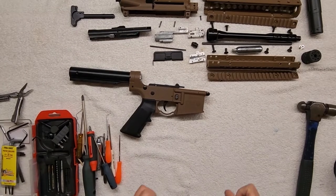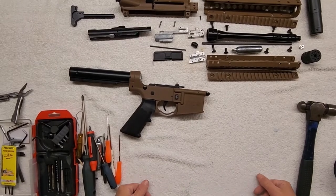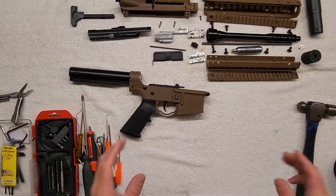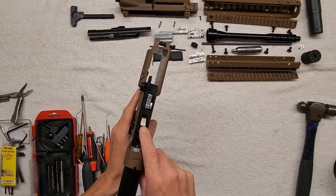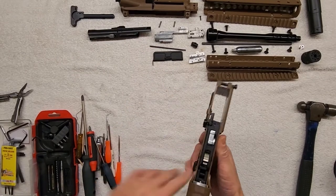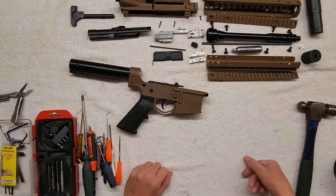Alright, plinkers and tinkerers, we're going to move on with part two of the full breakdown of the Crossman AR Platform BB gun. Stay tuned in this one. I will be showing you the difference between a full automatic fire control unit and a semi-automatic fire control unit, for all you guys in the UK.